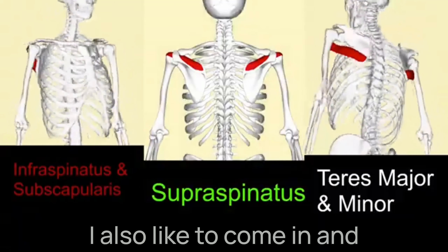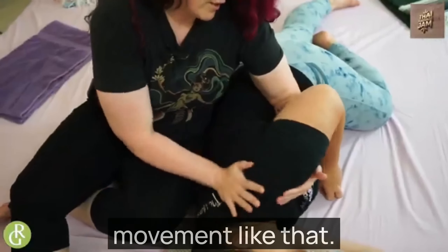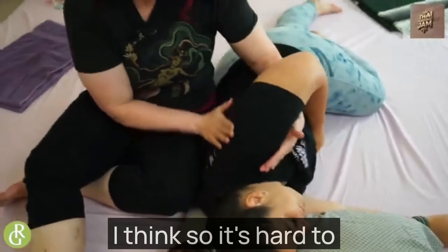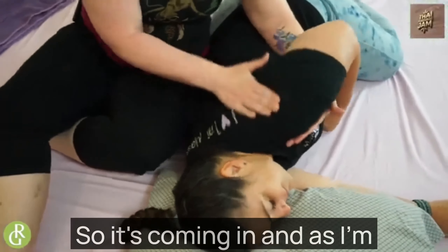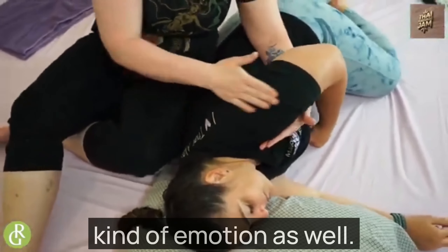I also like to come in and compress the shoulder and just do some movement like that. How's that feeling? A little bit jostly. I love jostle — it's hard to hold tension when you're being shaken. Just come in, and as I'm doing that, I'm just moving my hands in this kind of motion as well.